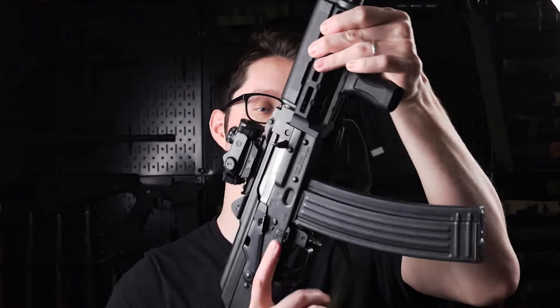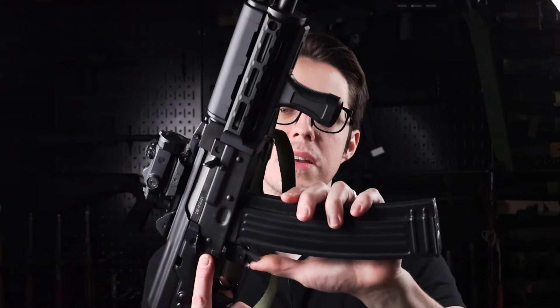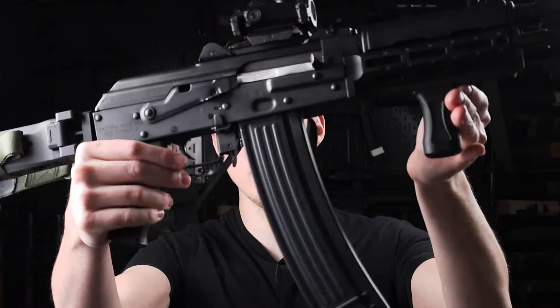Hello and welcome. Today we are taking a look at the Pakistani 84S clone magazines that were recently imported. These magazines are certainly interesting, but there are a few things we're going to have to do. First off, we'll do some context, then we'll talk about the particular examples that I got, and lastly, we'll talk about what I did in order to get this thing to work in my M85.